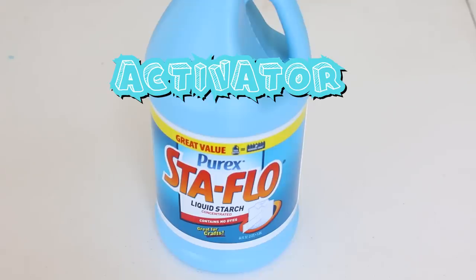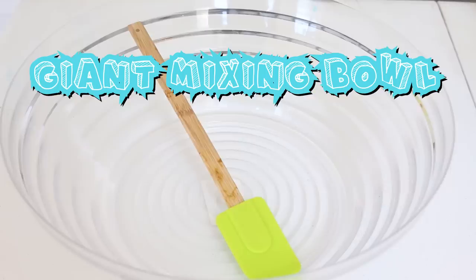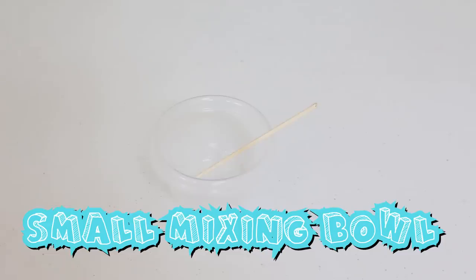So what you'll need to make this jelly cube slime is clear glue, activator, food coloring, white sponges, and a giant mixing bowl for the giant slime, and a little mixing bowl for the mini slime.